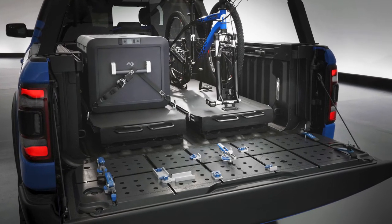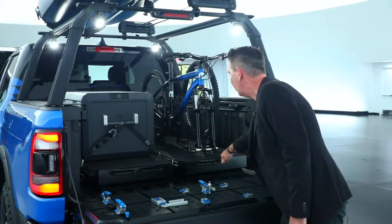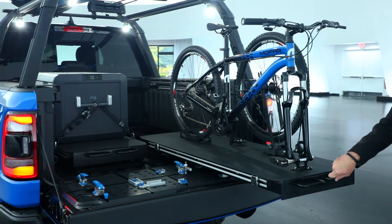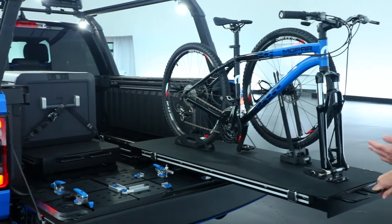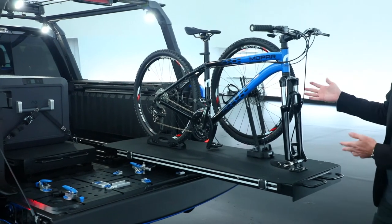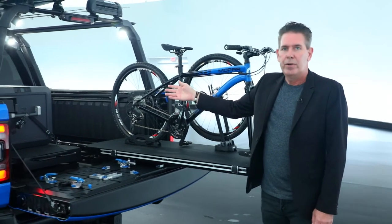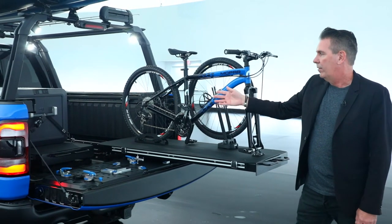We've also incorporated our Expert Tech dual slide bed slide that can hold up to 2,000 pounds. This is great for ease of pulling things such as the mountain bike off of it, or the Dometic refrigerator-freezer that we've incorporated onto the side.